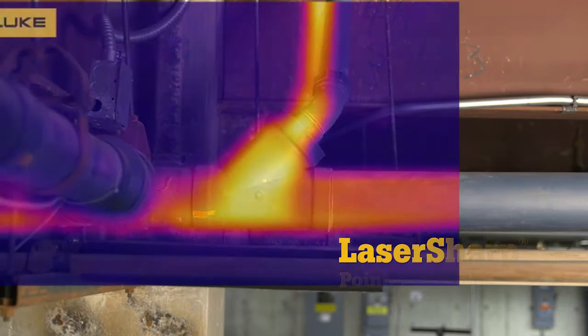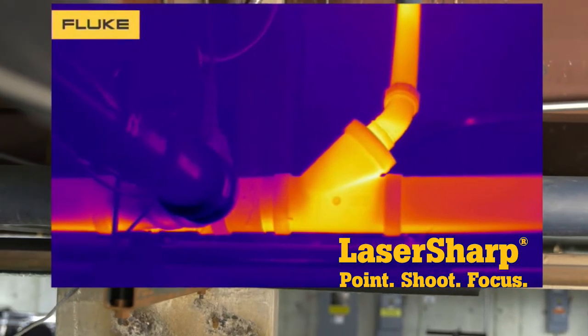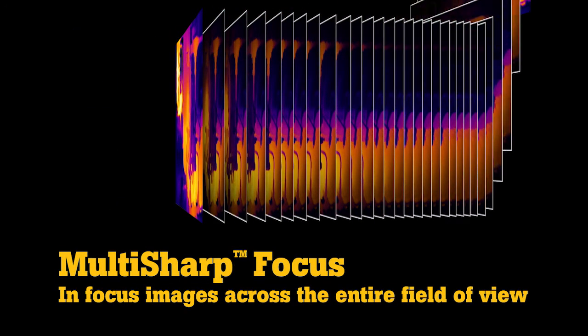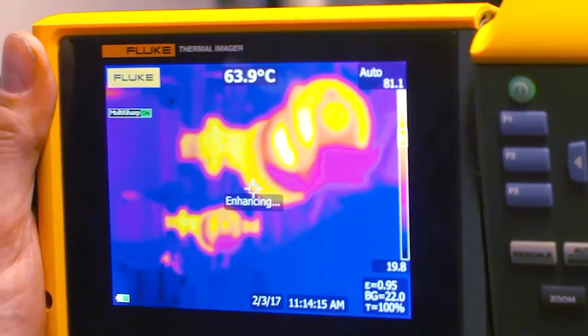These new Fluke infrared cameras also have additional features that ensure superb image quality. Laser sharp autofocus provides an in-focus image of a single target with push-button ease. Multi-sharp focus captures infrared images at multiple depths, then combines them to create a single in-focus image throughout the entire field of view.